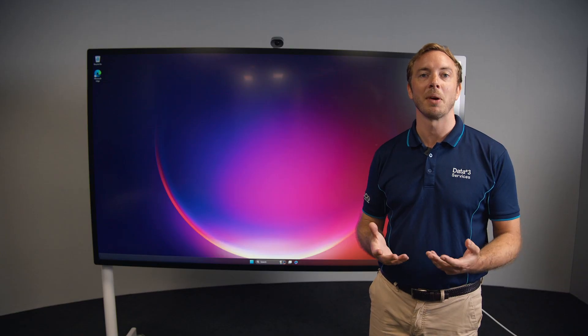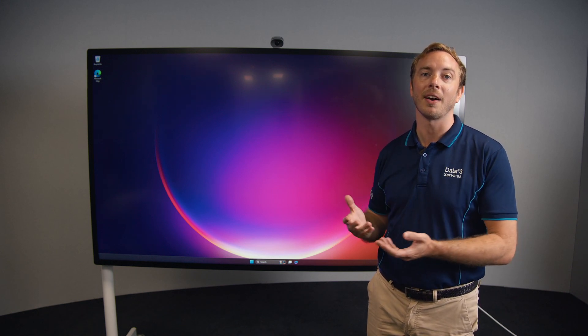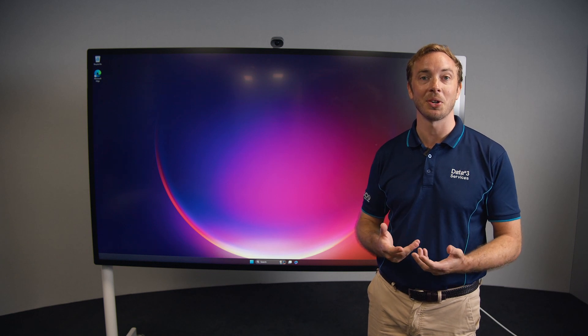For more information on upgrading your existing Surface Hub 2 or acquiring a brand new Surface Hub 3, please don't hesitate to reach out at data3.com.